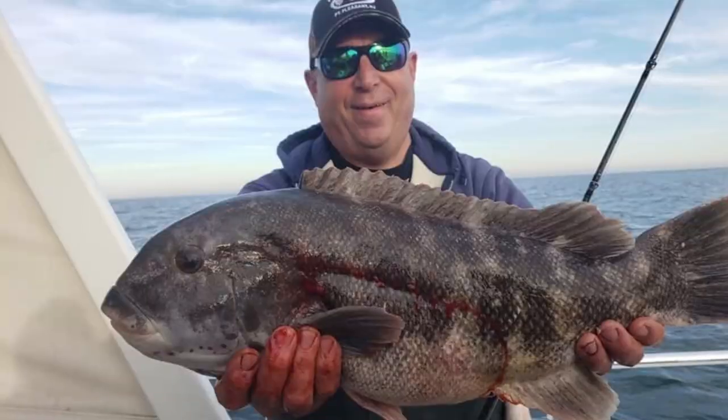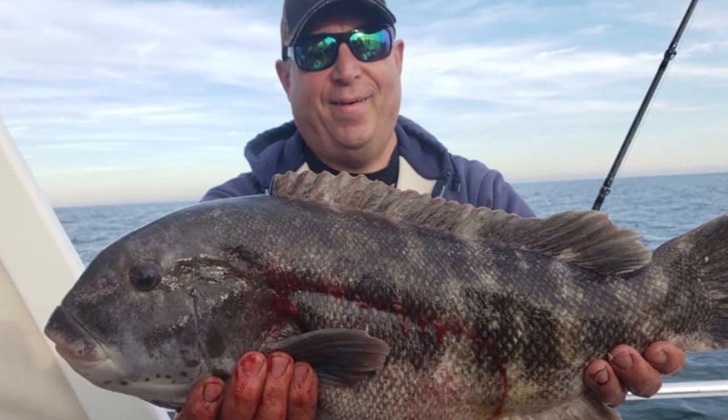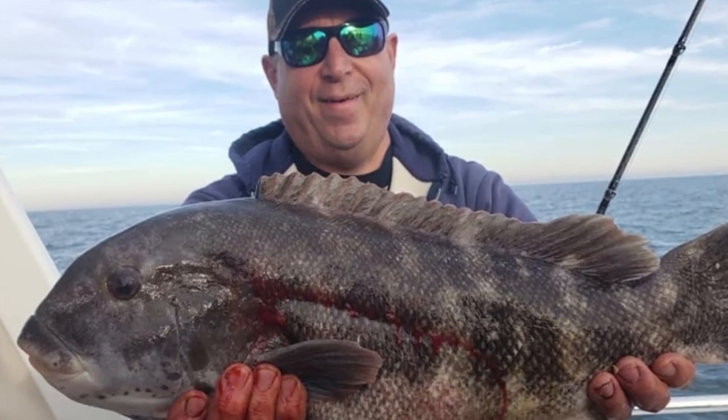Frank Mihalik is a regular contributor to the Fisherman Magazine and he called me the next morning and said, 'You want the article?' Frank, you do a lot of tog fishing. What goes into the consideration of a rod for togging? Because you're looking at two different rods — conventional side and spin side. Take me through that process for figuring out tog fishing.